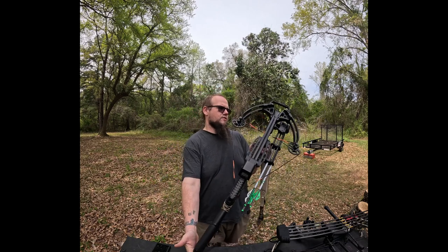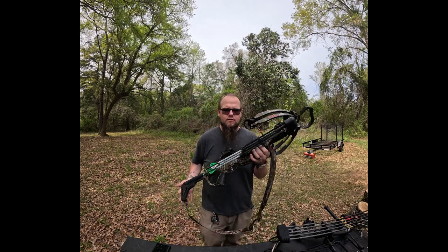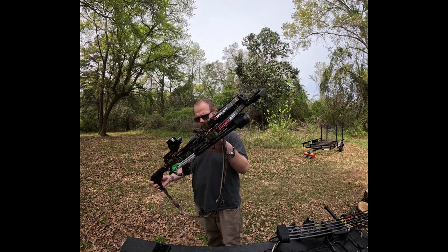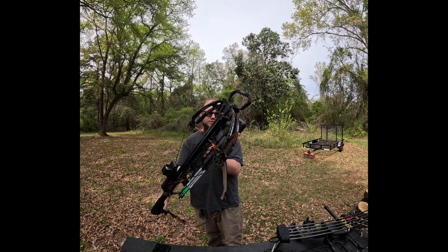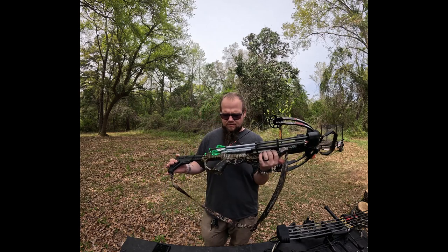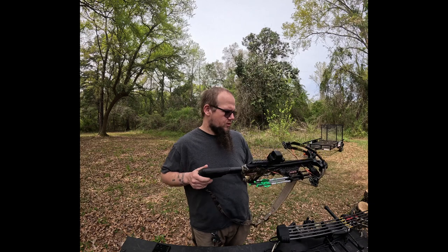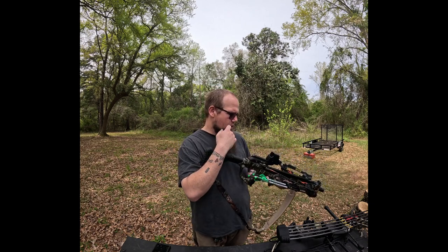This is a Barnett Stalker 385. I shoot it and it works pretty well — I don't really have complaints. It has a pretty nice trigger. I got it as an open box from Academy. Turns out the scope was broken, so I threw a no-name red dot on it.